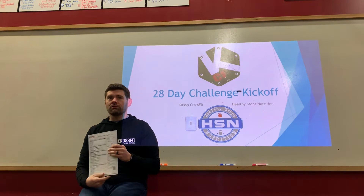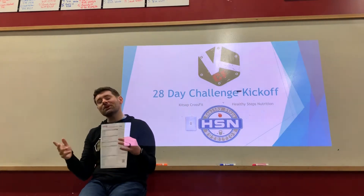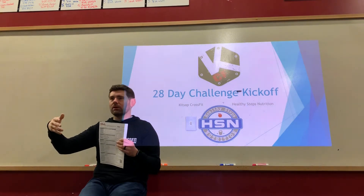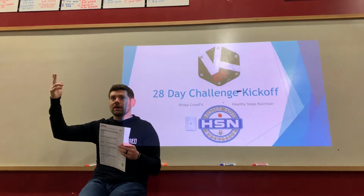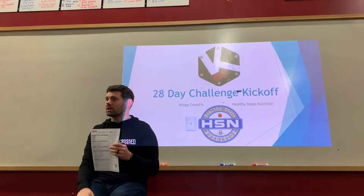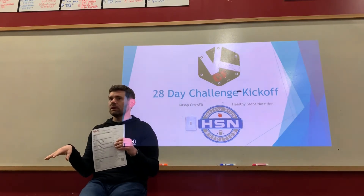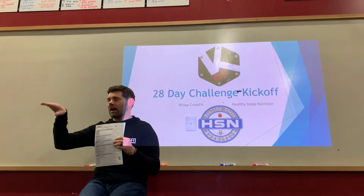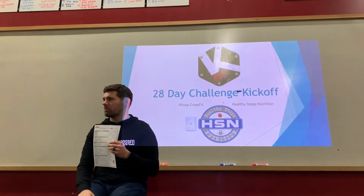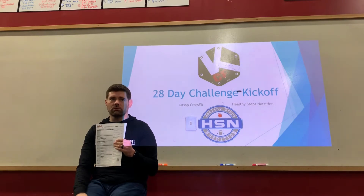I'm going to send you each a direct message after this — it'll be a copy-paste format, so don't expect a personal letter. Please reply with answers to two questions: what is your exercise level and what kind of exercise are you doing — how many days, how many hours. Based on that, I'll give you personalized numbers for your calorie intake, fats, proteins, and carbohydrates, and then we'll set those targets into MyFitnessPal.